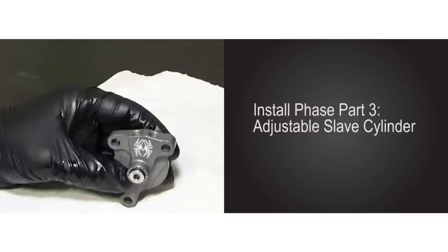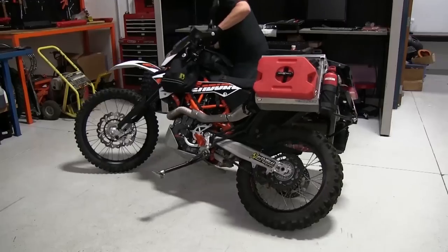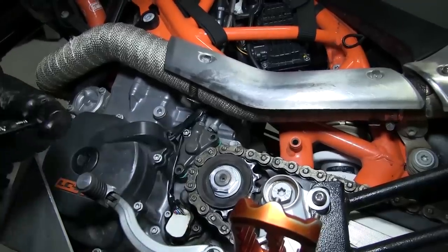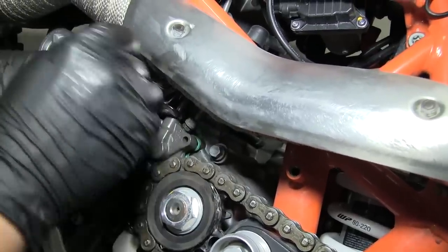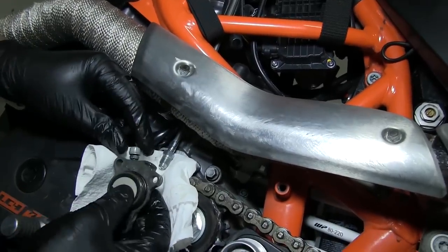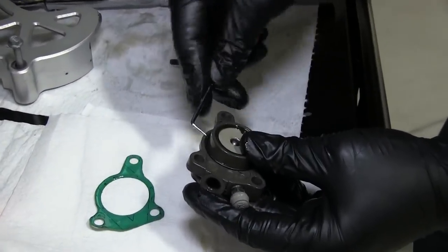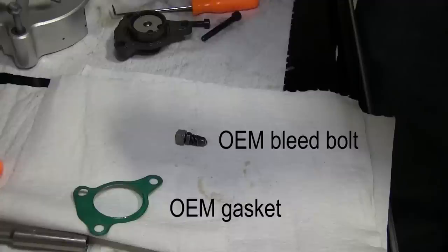At this time we're ready for part 3 of the installation phase: the adjustable slave cylinder. Swap the bike to the left side — again you can stand it upright or lay it over. Remove the slave cylinder cover. Loosen the bleed bolt, loosen the clutch line bolt, then remove the last slave cylinder bolt. Remove the slave cylinder and fully remove the clutch line and bleeder bolt. We will be reusing the OEM gasket with the new Recluse slave cylinder. Use a pick to transfer the OEM O-ring from the old slave cylinder to the new Recluse adjustable slave cylinder.